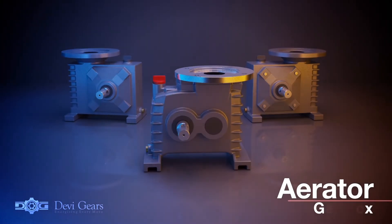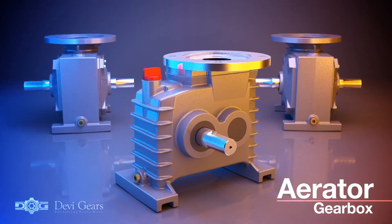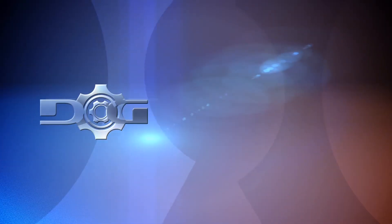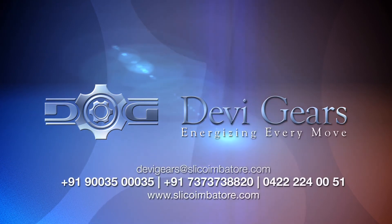For all your cost-effective superior performance aerator gearbox needs, Davi Gears is your ultimate choice. Davi aerator gearbox — energizing every move.